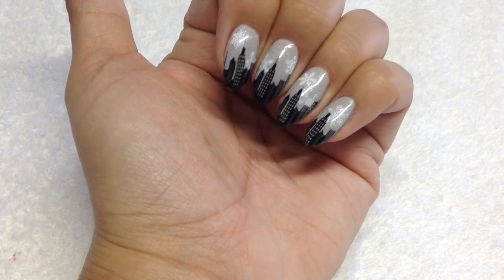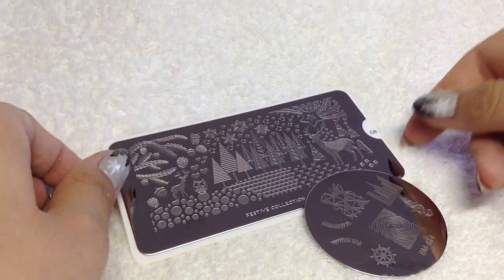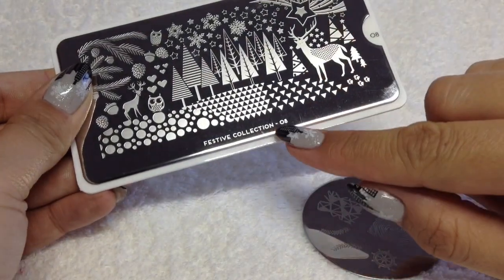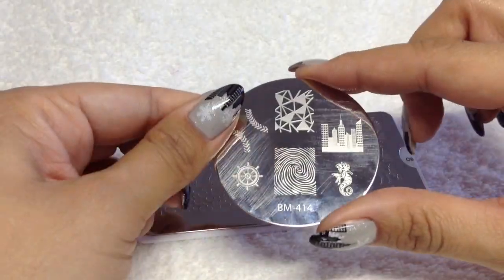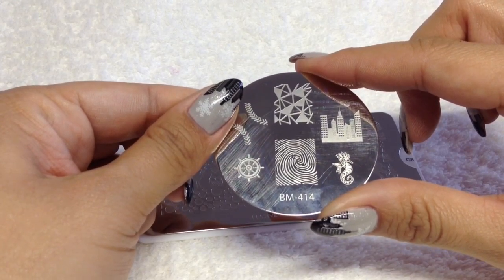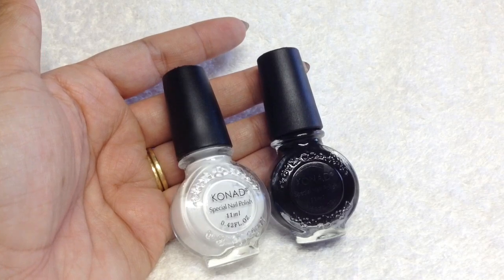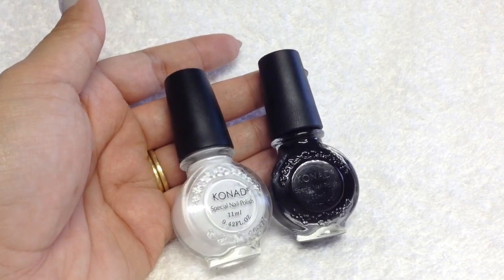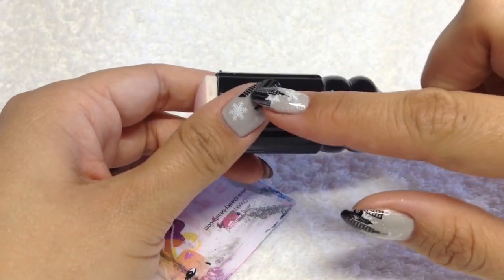So if you'd like to know how to do this, just stay tuned. You'll be needing a grayish color polish, then a sparkly one to go over the top, and then your top coat. I'm using CND Shellac today - Cityscape, Silver VIP Status, and my Shellac top coat. For the plates, I'm using snowflakes from MoYou London Festive Collection 08, and for the skyline I'm using Bundle Monster BM-414 from the Create Your Own Collection 2003. For stamping I'm using Konad white and black special polish, my usual plastic scraper, and my squishy stamper because I find it easier to line up the buildings on my nails with that.